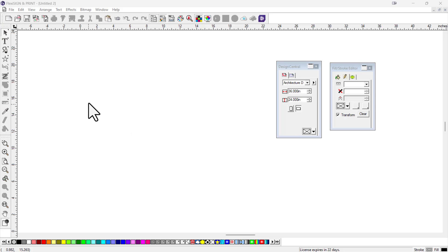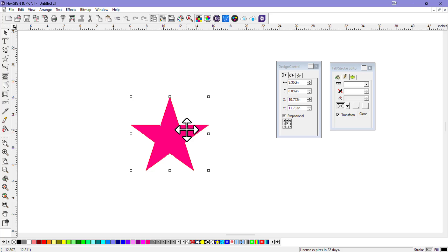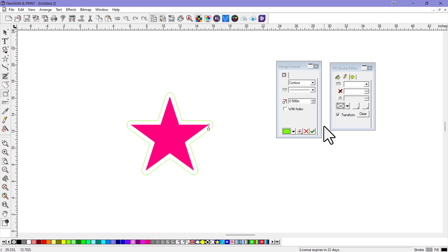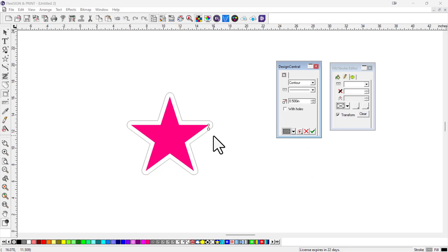Here's a nice little tip that'll help you with a lot of different capabilities — it has to do with contour cuts. Let's draw a simple star and paint it a nice magenta color. A lot of folks have trouble because when you add a contour cut — you go to the events or effects menu and select contour cut — it assigns this color called 'contour cut,' which is like a gray color. If you want to do a perf cut, it's a similar but slightly different shade of gray.